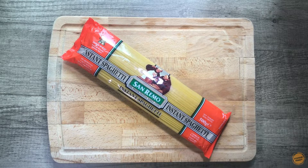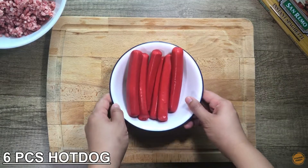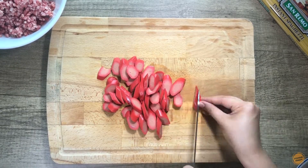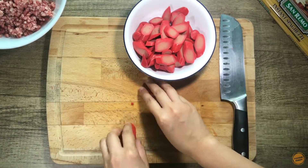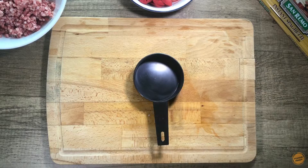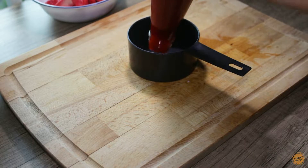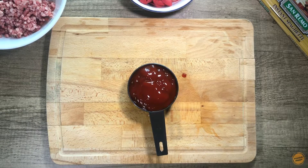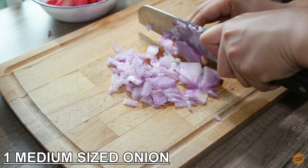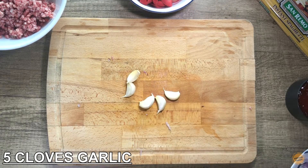We will need 500 grams spaghetti noodles, 500 grams minced beef, 6 pieces hot dog, 500 grams Filipino-style spaghetti sauce, 1 cup of banana ketchup, 1 medium-sized onion, and 5 cloves garlic.